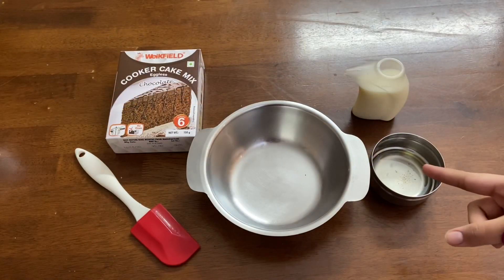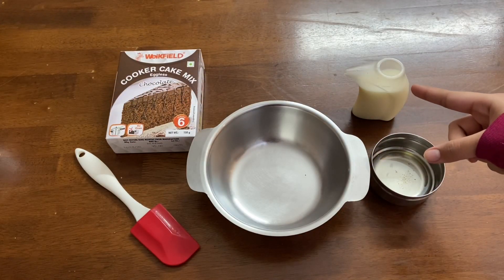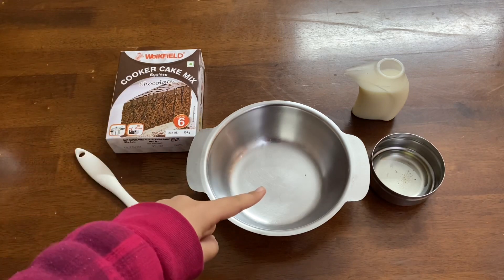The materials required are 30ml of oil, 120ml of milk, cake mix, a spatula, and a bowl to mix it in.